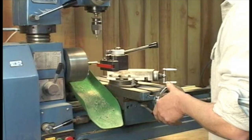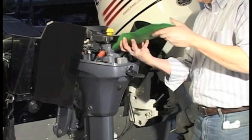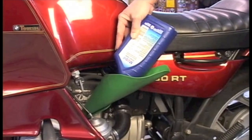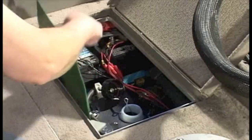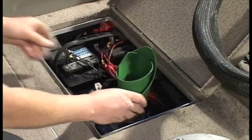Vehicles, tools, equipment — if it has oil or fluid of any kind to be drained or filled, FormaFunnel will definitely make your life easier. The key to FormaFunnel's versatility is its ability to firmly hold its shape once you form it.